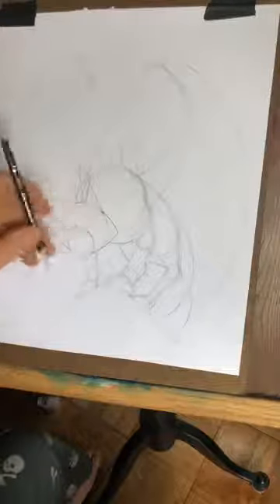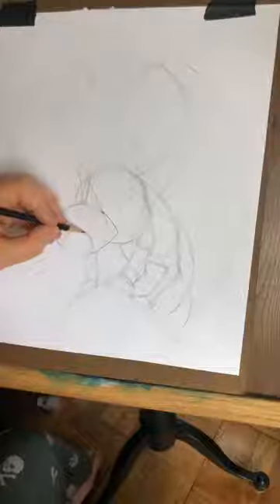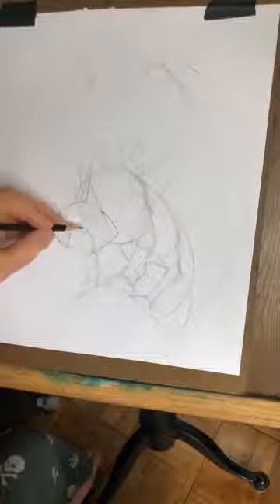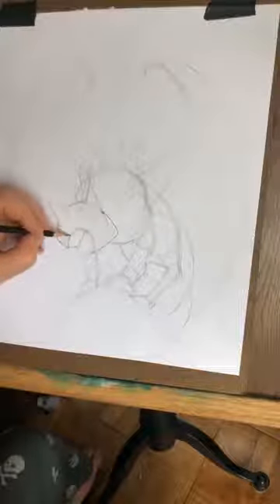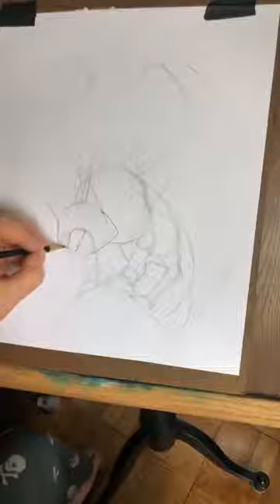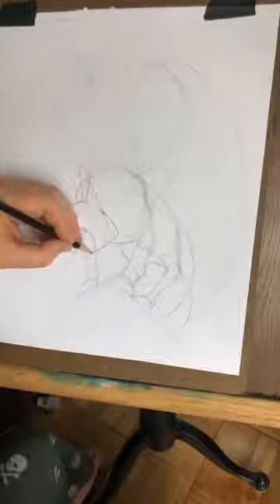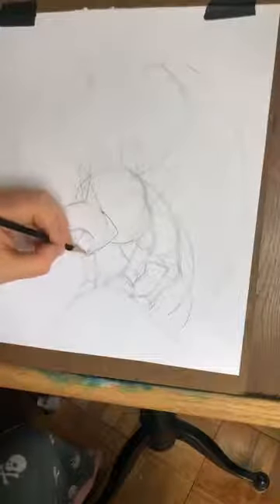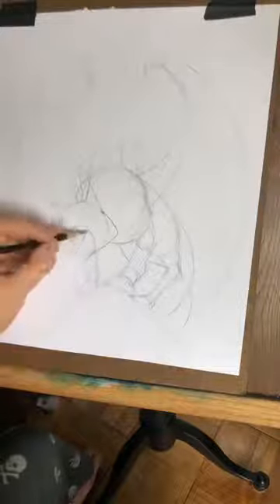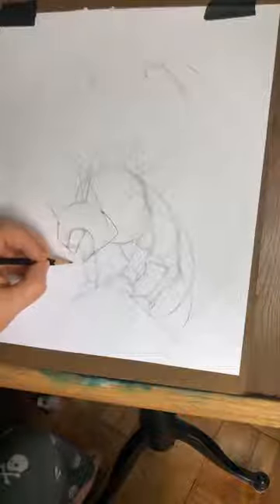Now we're going to draw the snout of the wolf. Remember that circle we drew here — we're going to use that as the basis of the back line of the snout, where the snout meets the head. And then from here, we're going to draw out to the nose. These two lines are going to get closer together as they get further along. And then we're going to draw a triangle. Then we're going to draw out here and kind of bring this one in a little closer and draw around like this.